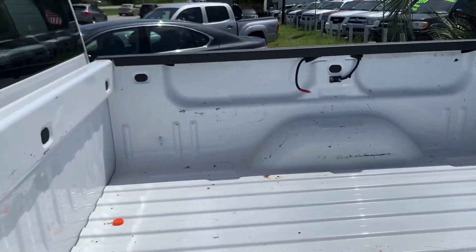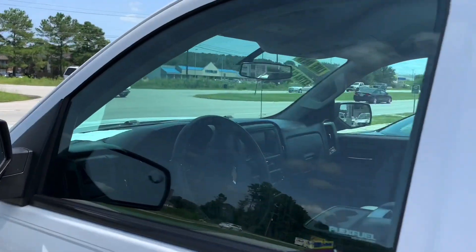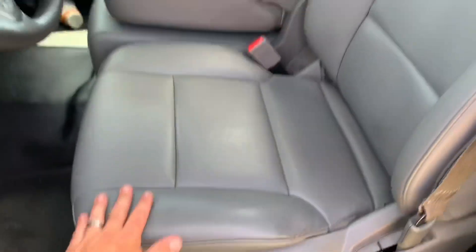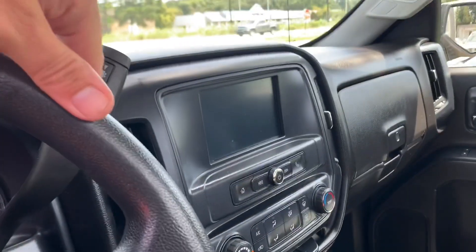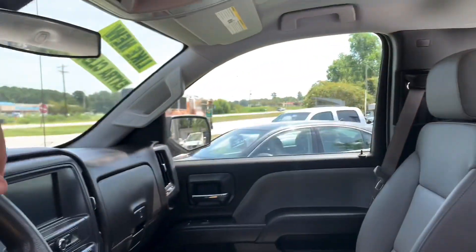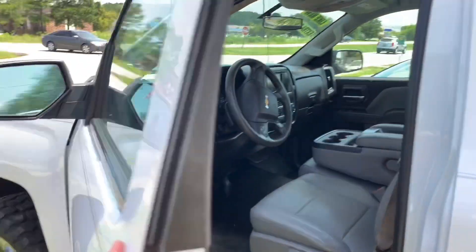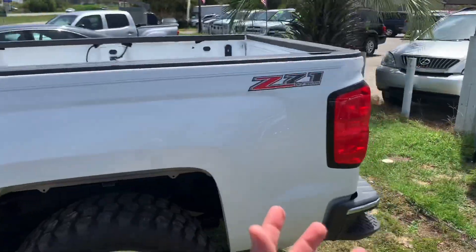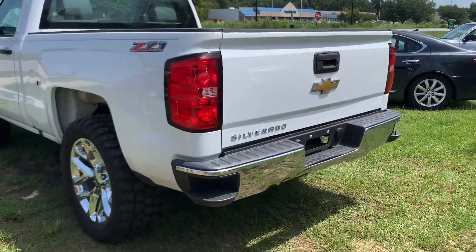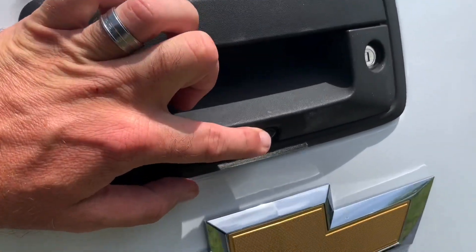It could definitely use a spray-in bed liner — I'd get a Line X liner in there, that would look really nice. It could also use some tinted windows, but those are all things you can do later. It does have vinyl floors and vinyl seats, a really nice touchscreen display, and 128,000 miles showing. It has power windows, power door locks, side steps on the back bumper, and even a backup camera.